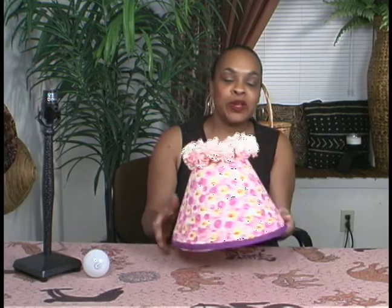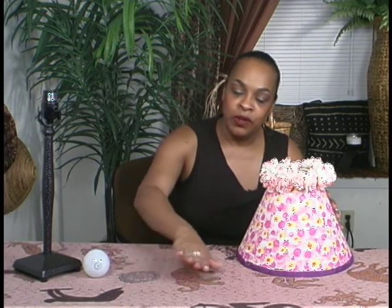Here is the finished product of our decorated lampshade. It's kind of whimsical, maybe for a little girl's room. I just took a regular lampshade, found some material, added some flowers, a little seam binding on the end. I cut a pattern out by rolling the lampshade to get the size and shape of it.